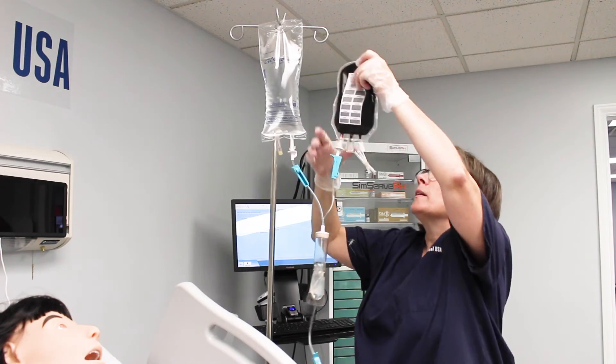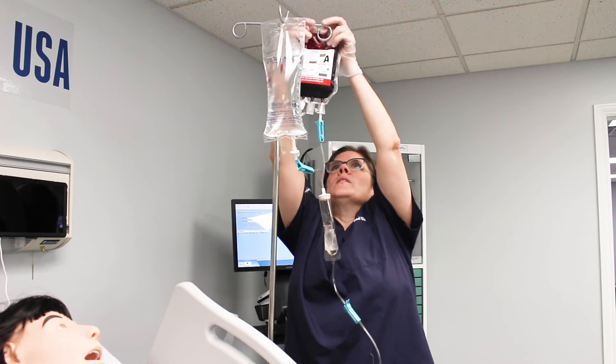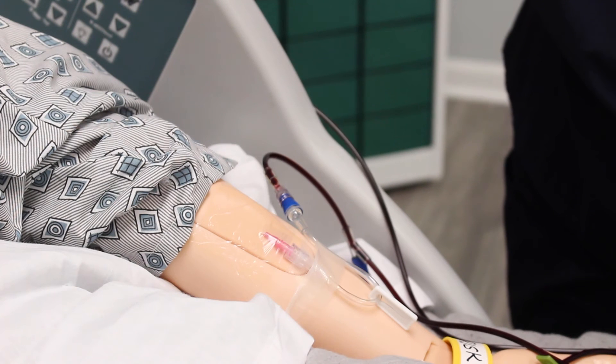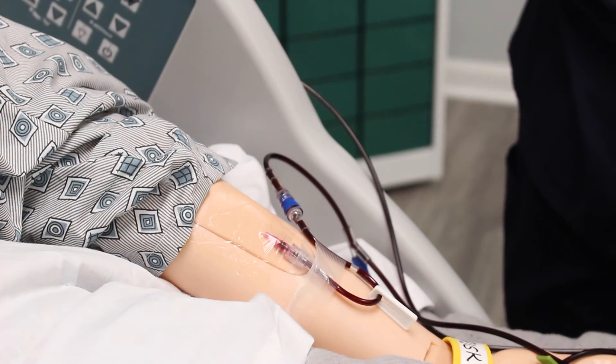SimRx signature blood bags should not be infused into mannequins as damage to the tubing system may result. Whereas SimRx stainless blood bags are recommended if simulated blood must be infused into mannequins or skills trainers.